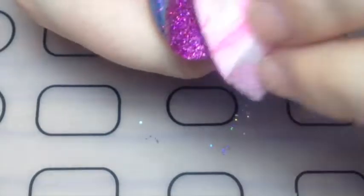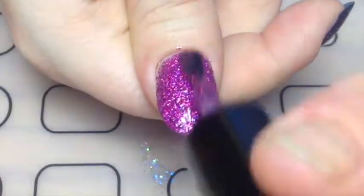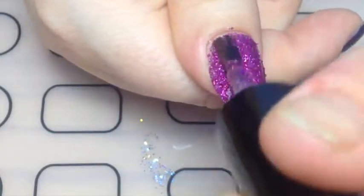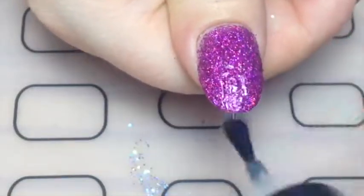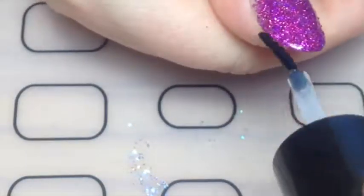I did two coats of dabbing with that, then peeled off my liquid latex, and then to make everything even I went with one more coat of the polish and finally a glossy top coat. I'd recommend two top coats for glitter.